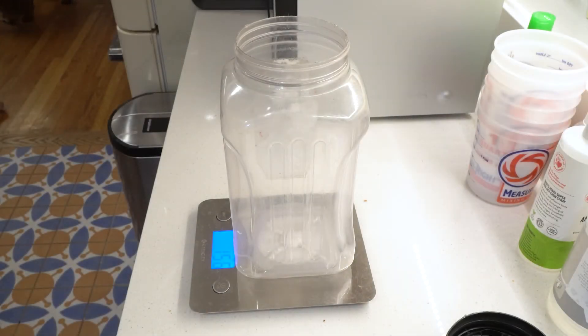Hi everyone, it's Jeff with Eat a Squirrel, and today's video will be a really short video on how you can weigh your squirrels. This video assumes that you've already dispatched the squirrel, so let's go ahead and get started.